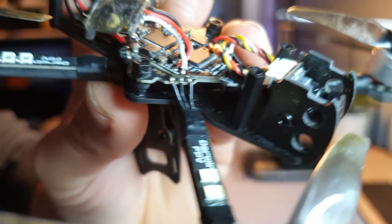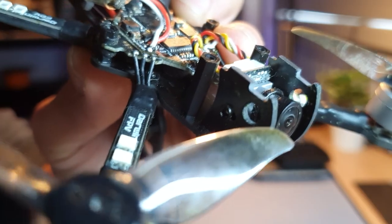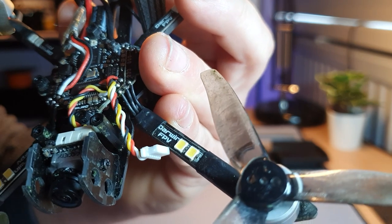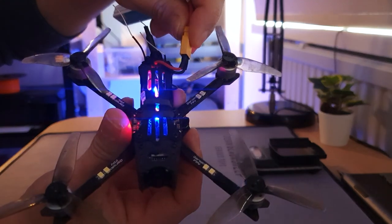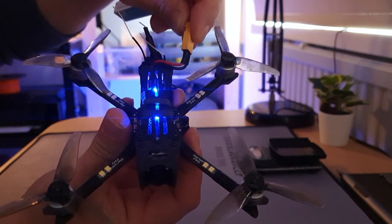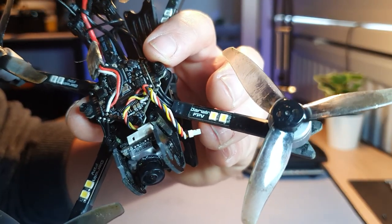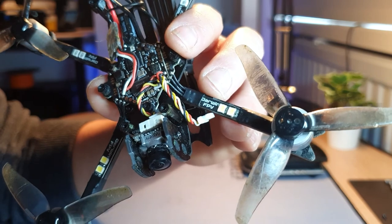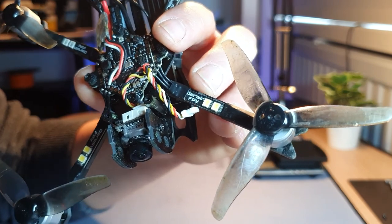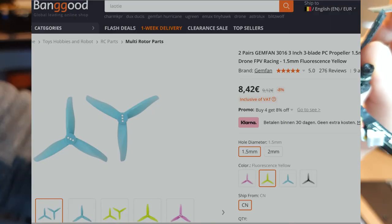The frame posts are plastic, so don't overtighten your screws. I do recommend checking and tightening all screws out of the box, because practically all of mine were loose. Darwin FPV added a nice feature: LEDs on each arm that are programmable in Betaflight. These LED strips also act as race wires, so there are no separate wires running across the arms that could get chopped — a nice touch on a drone that only costs 80 euros. The props are the Gemfan Hurricane 3016 three-bladed props, and you only get one set.